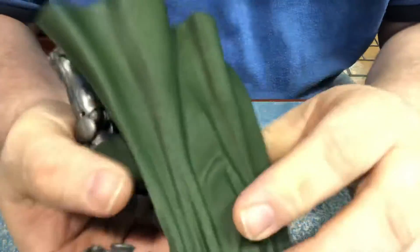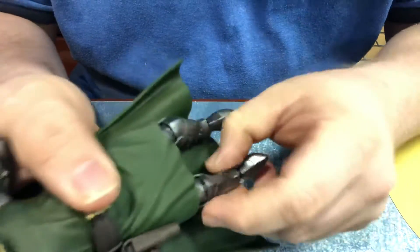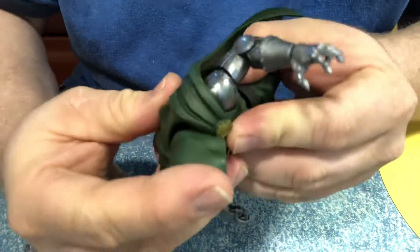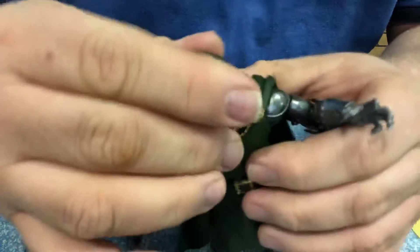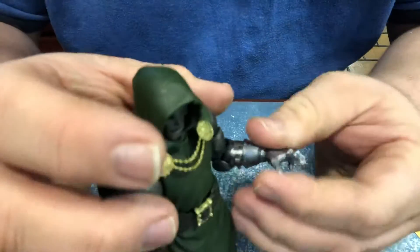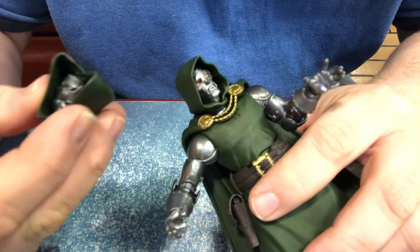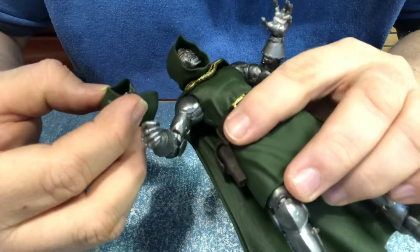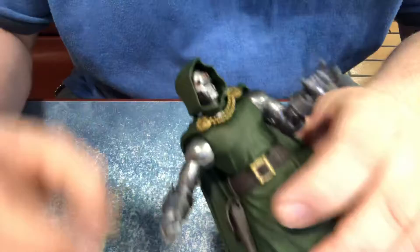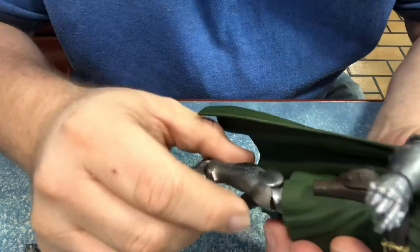One problem I do have is with the plastic cape — it doesn't fit right. I should have said doing some soft goods, like they do with the Star Wars Black series. DOOM does look really nice though; this head looks more like the classic rock DOOM, which is what I prefer.